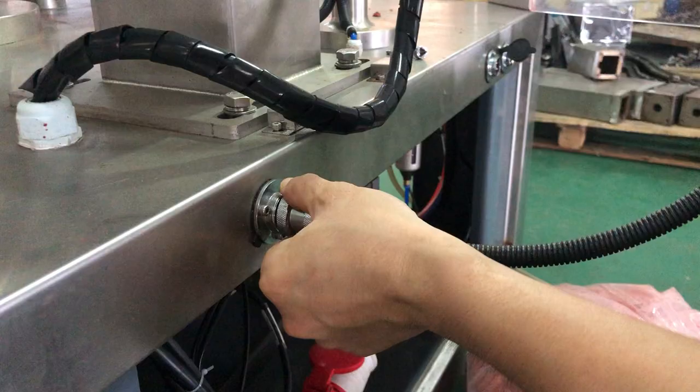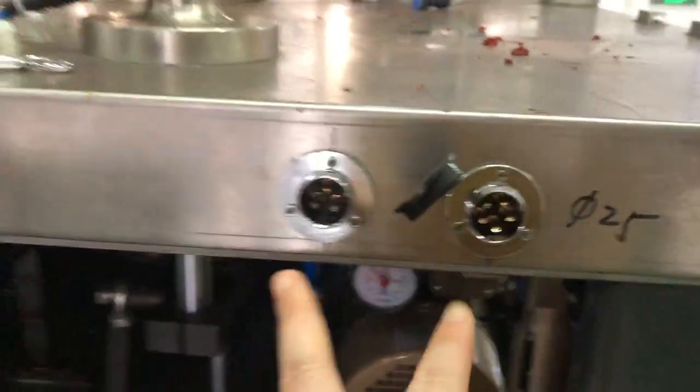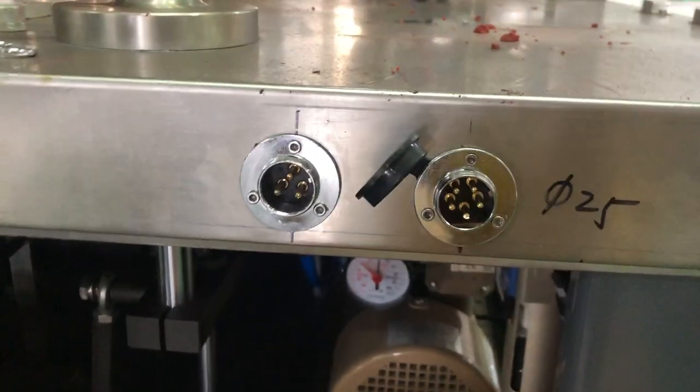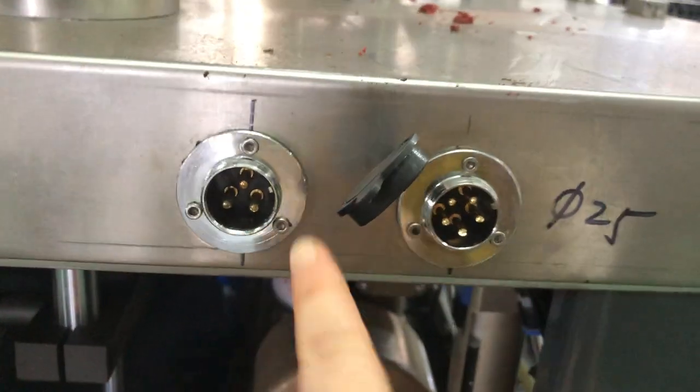This is the plug for the Tavenia. The auger conveyor has two plugs. You just need to find the clutch way for this.